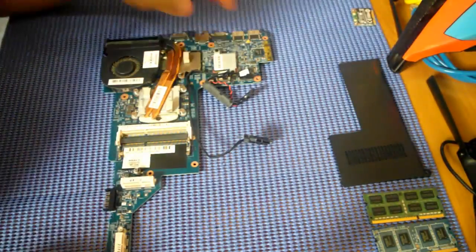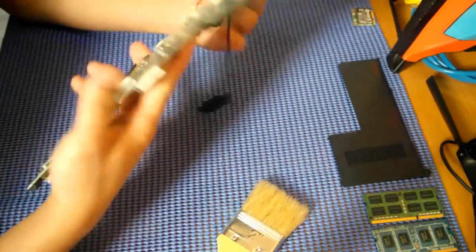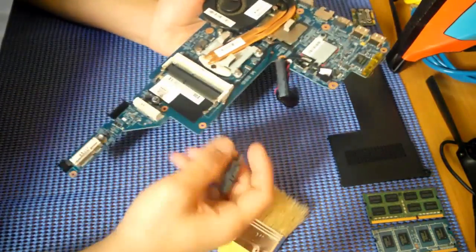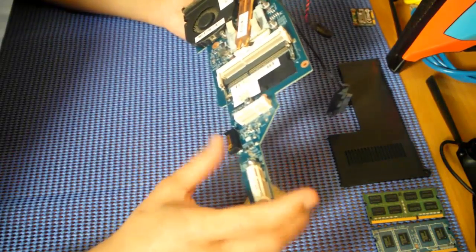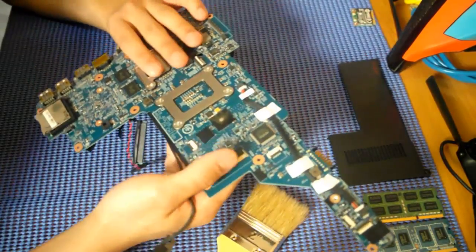So now guys, I have the board here, and now we proceed on cleaning the fans and the vents. Anyways guys, I want to say that be careful on holding the motherboard. We don't want to bend pins or scratch it — it might cause the laptop to malfunction later.